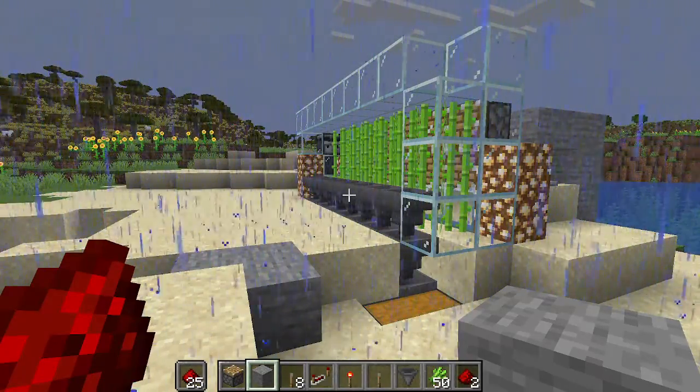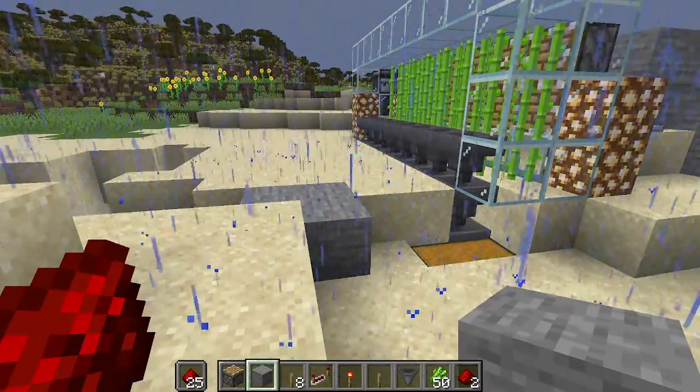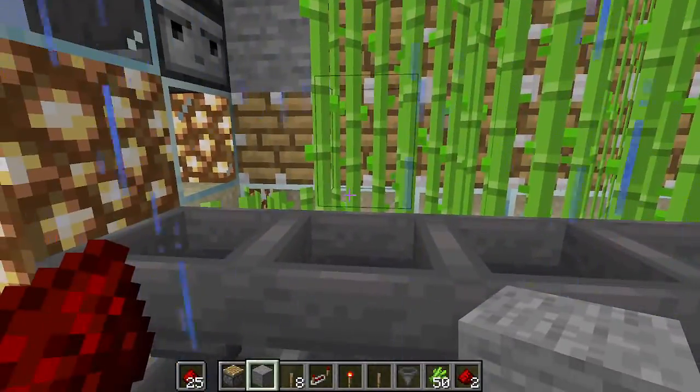Hey everybody, it's Envious Theory, coming back at you with another Redstone tutorial video. Today, I have made an automatic sugarcane farm.